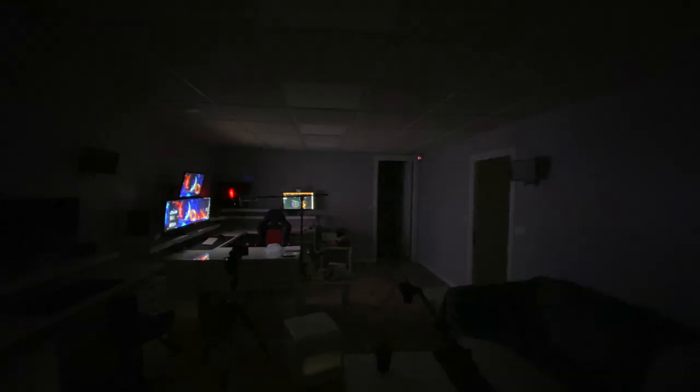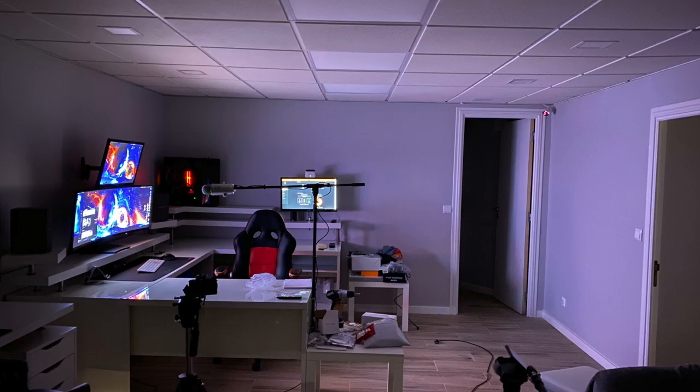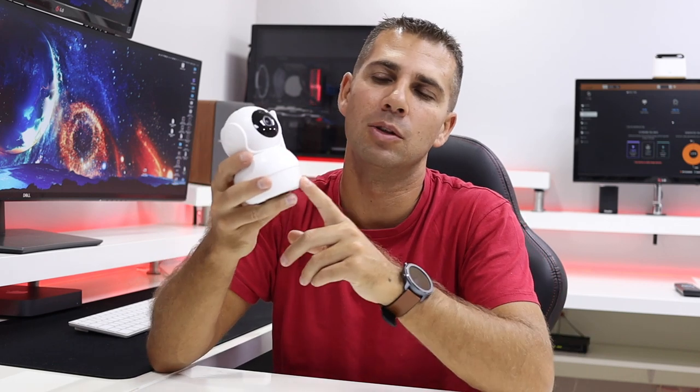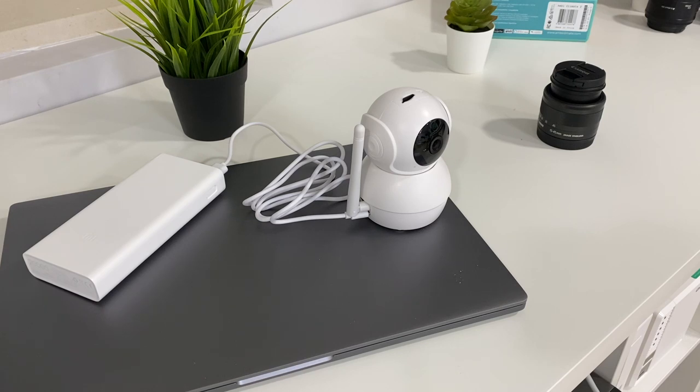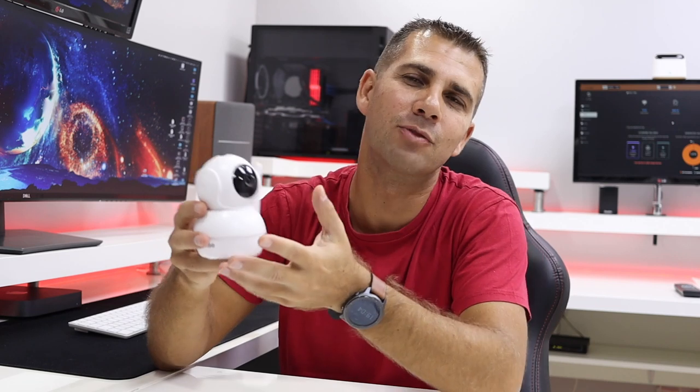If you're wondering how dark it was — I only had two or three monitors connected and it was really dark. I'll show an image taken with my phone so you can see the comparison, and also just out of curiosity a picture with night mode on my iPhone 11 Pro. This is just to show that we will have no issues at all using this device at night because it can capture everything. It also has two-way audio.